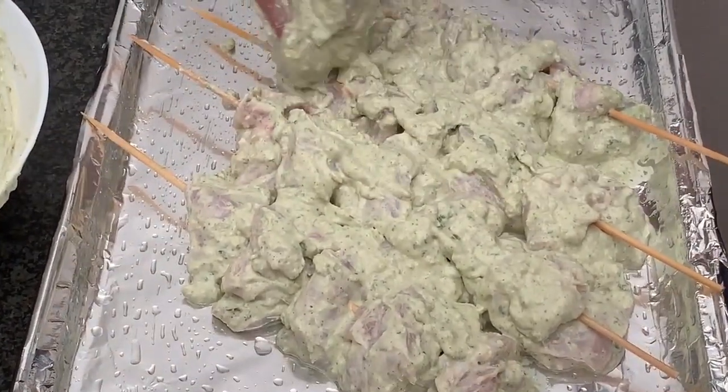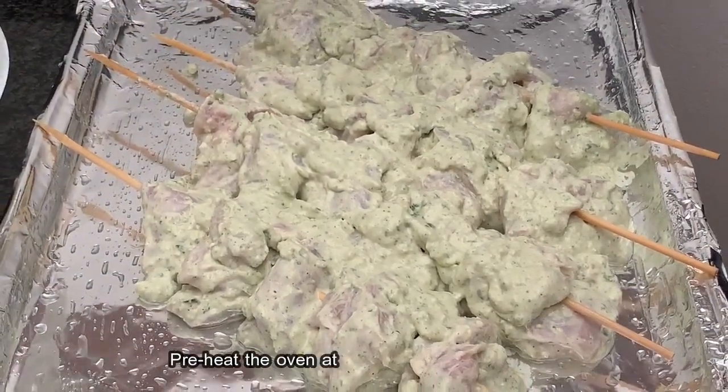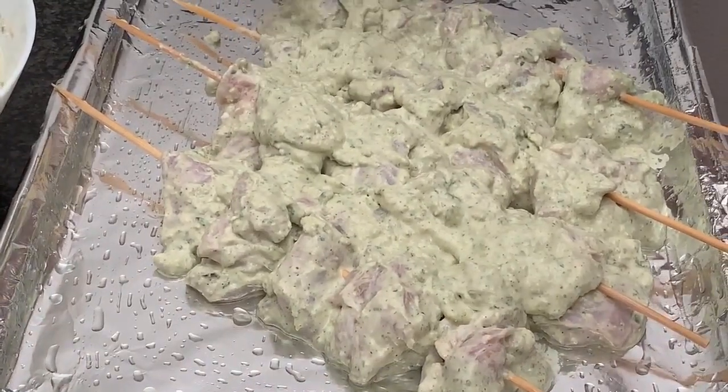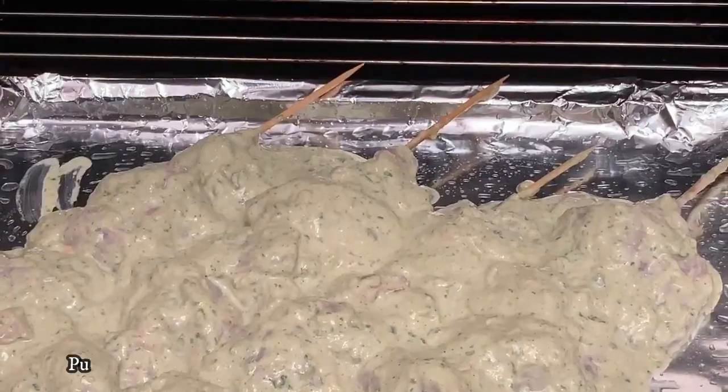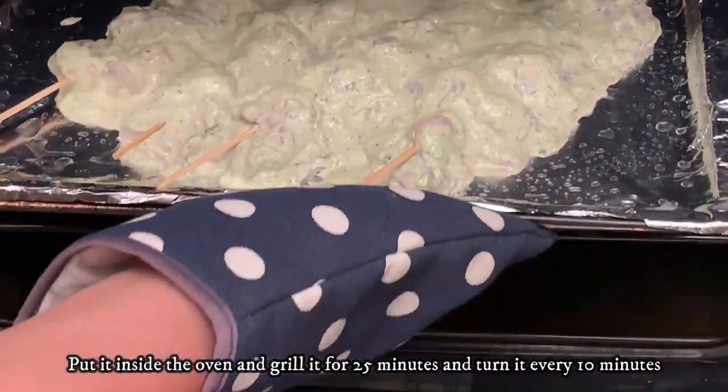In the meantime, we've also preheated the oven at 180 degrees for around 10 minutes. The chicken is now ready to go in the oven — we will put it in for 25 minutes.